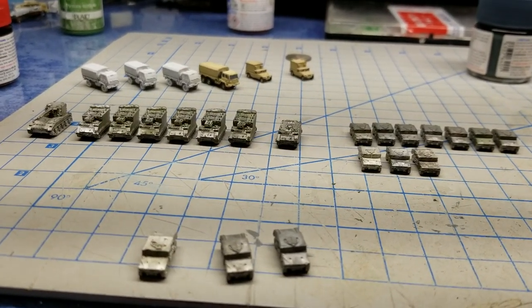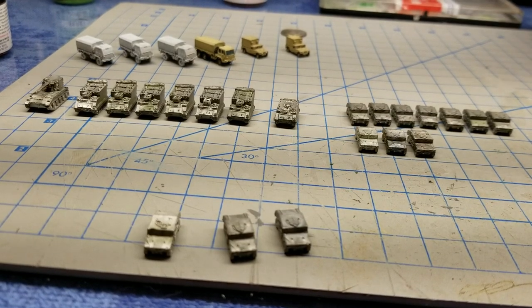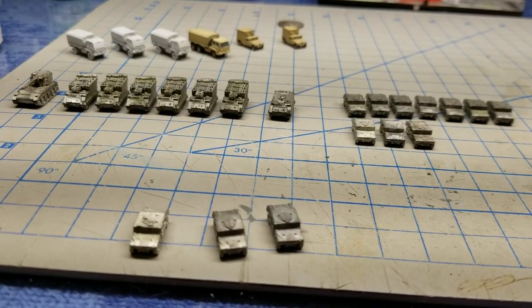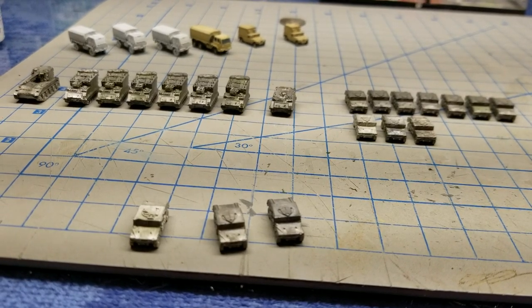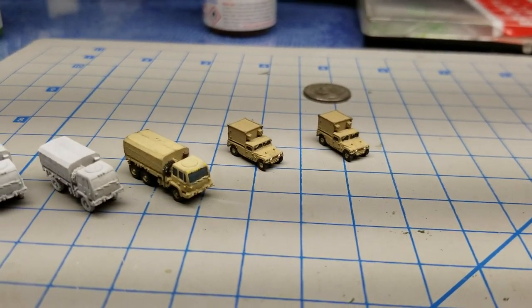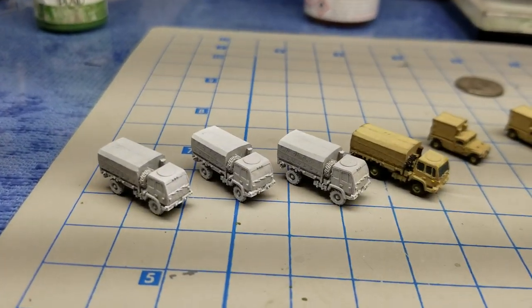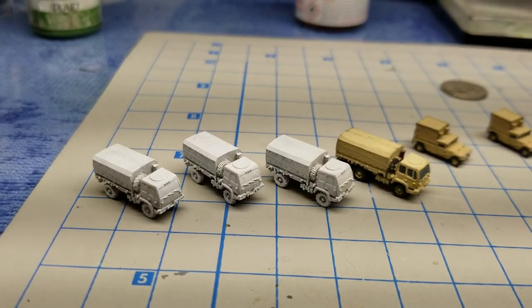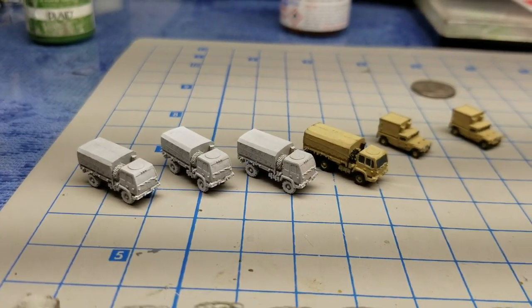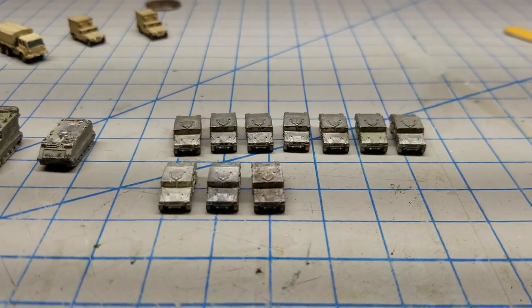Hey everybody, this is RC Harley. Today I'm working on my brigade headquarters company for my heavy brigade combat team that I'm building on a one-to-one vehicle basis. I just got done stripping the vehicles that needed to be stripped. I've got some vehicles that were added that have already been kind of repainted up to my standard, and then I've got some that were stripped — these are brand new and they've just been painted with Tamiya white primer.